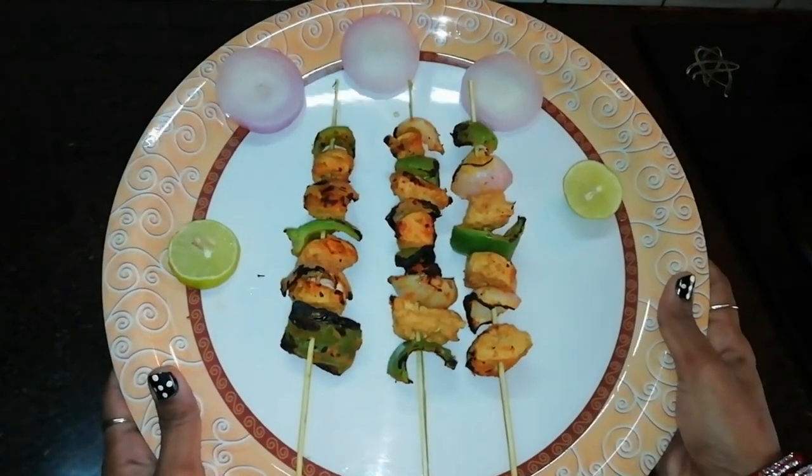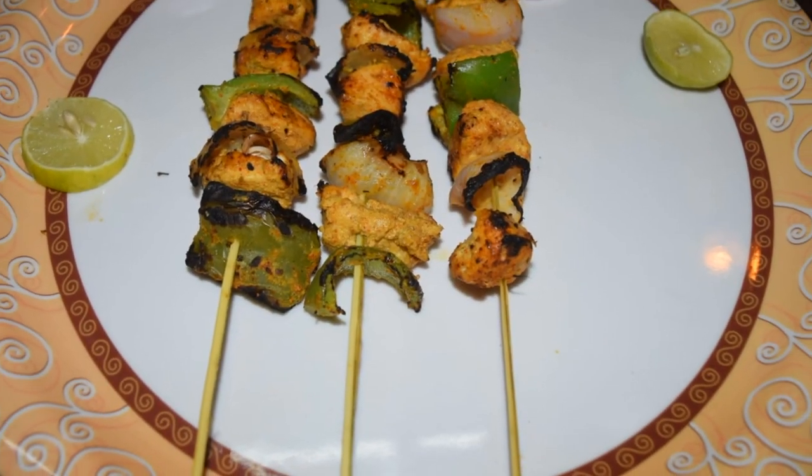Finally, the simple homemade chicken grill is now ready!